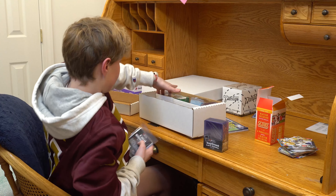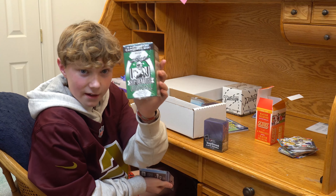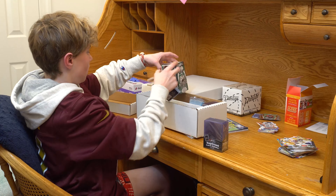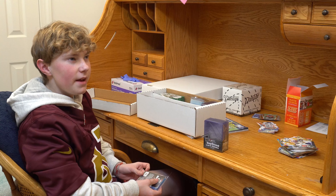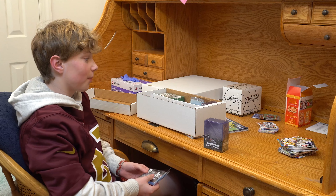I know you guys are gonna be really excited to see this video — not sure when — but this is gonna be a crazy pack opening. I'm super excited for the channel. I just wanted to make a starting video, and you guys can join me on my journey of card collecting.